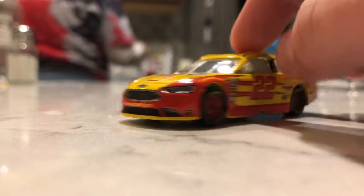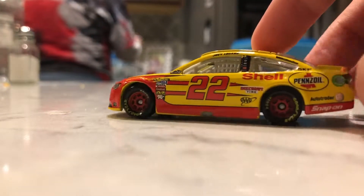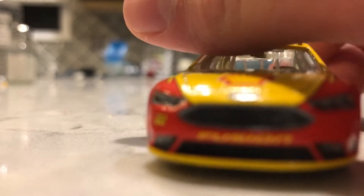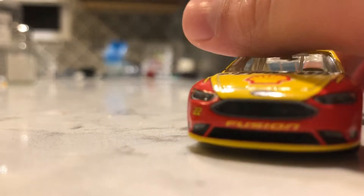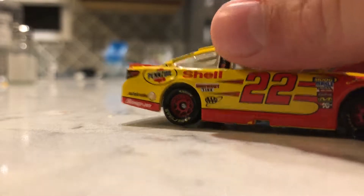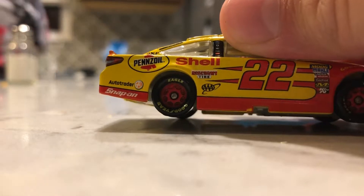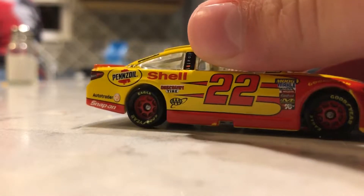So all the details look pretty straight through the camera. The main sponsors are Penzoil and Shell. You've got 22 on this side, then Penzoil, Shell, AutoTrader, Snap-on, Discount Tire, and AAA.